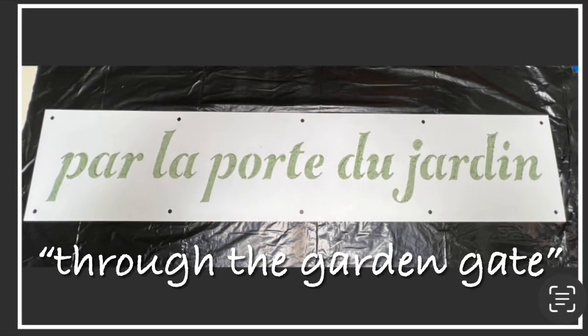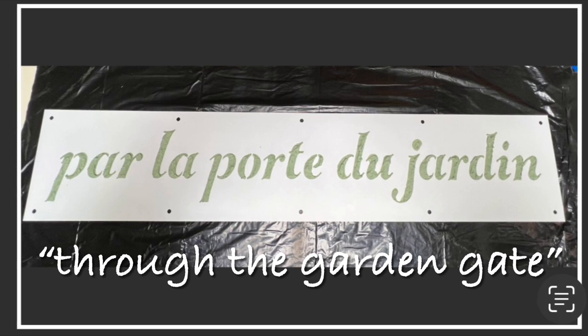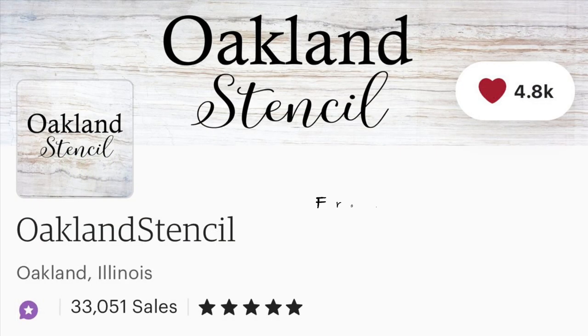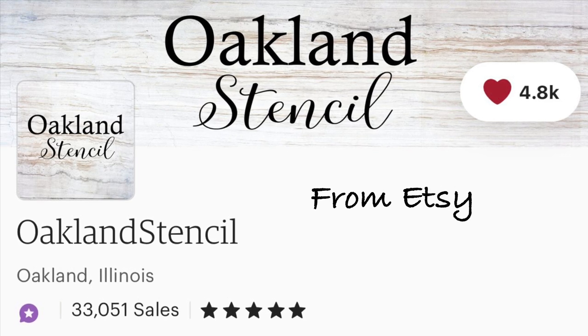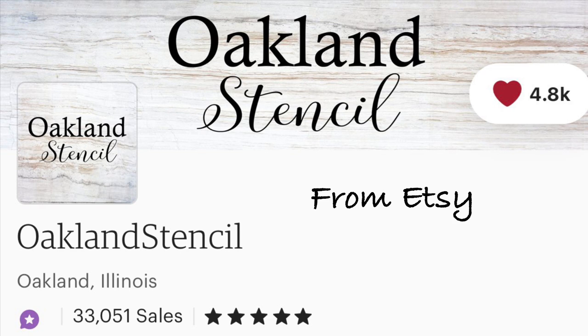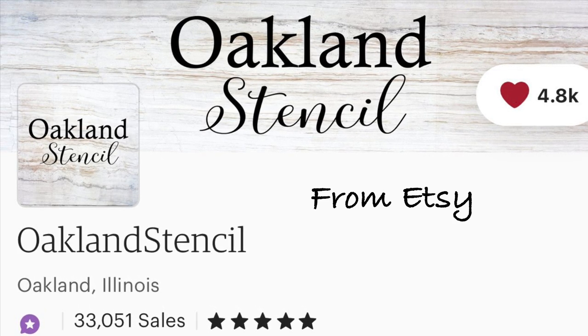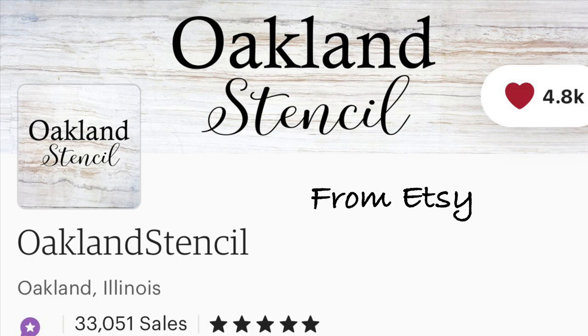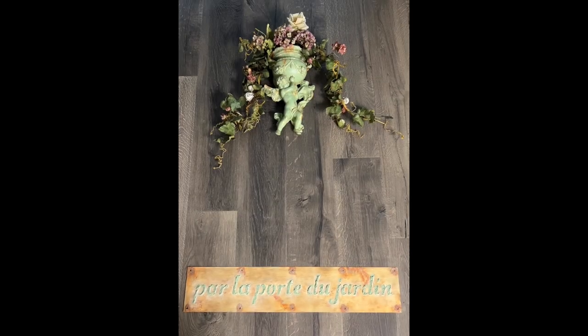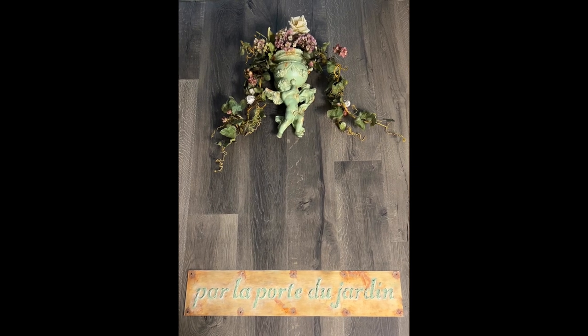Here's a look at that old beat-up brass kick plate with a fresh base coat of white paint and the French stencil that I had custom made to read 'Through the Garden Gate.' If any of you would like to know where I purchased my custom French stencil, I had it made on Etsy by Oakland Stencil — she's made several for me and always does a fantastic job. I highly recommend this shop.